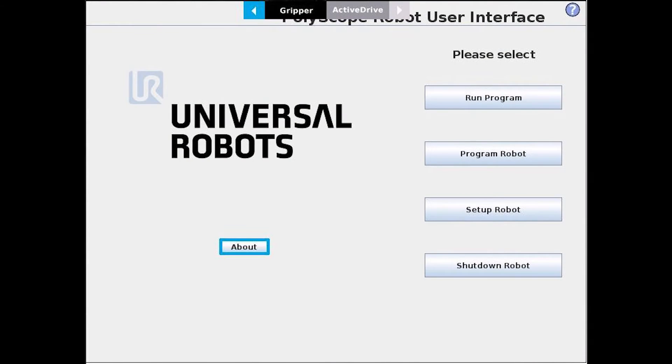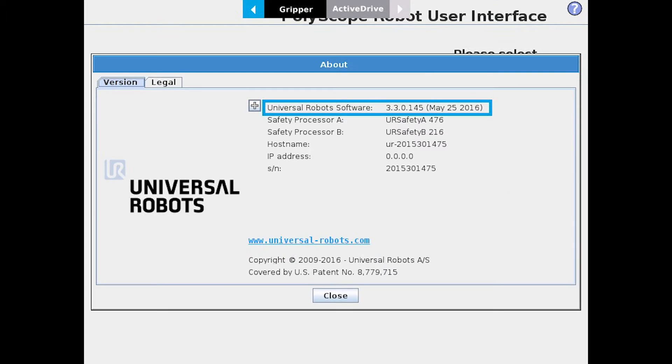Once you've powered up your robot, on the main screen on the Teach Pendant, select About, and this will bring you up to the About screen. As highlighted, you'll see that the current revision of software is 3.3.0.145. Make note of that and go ahead and close the screen out.